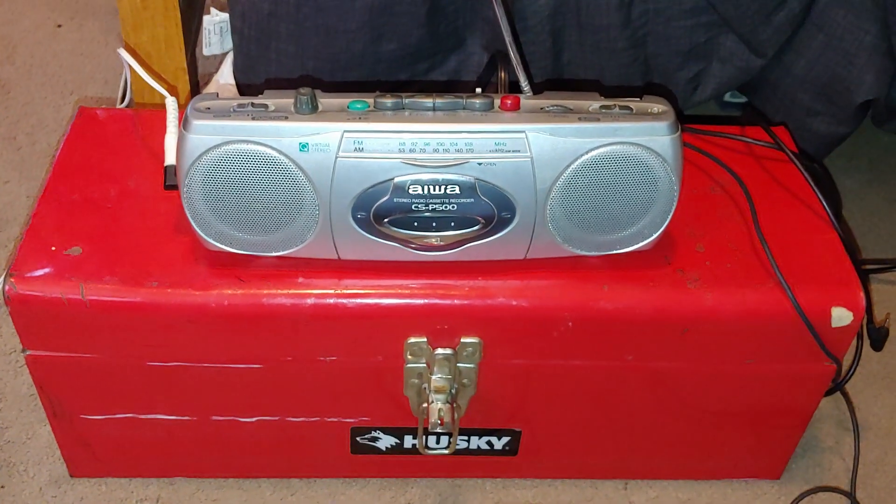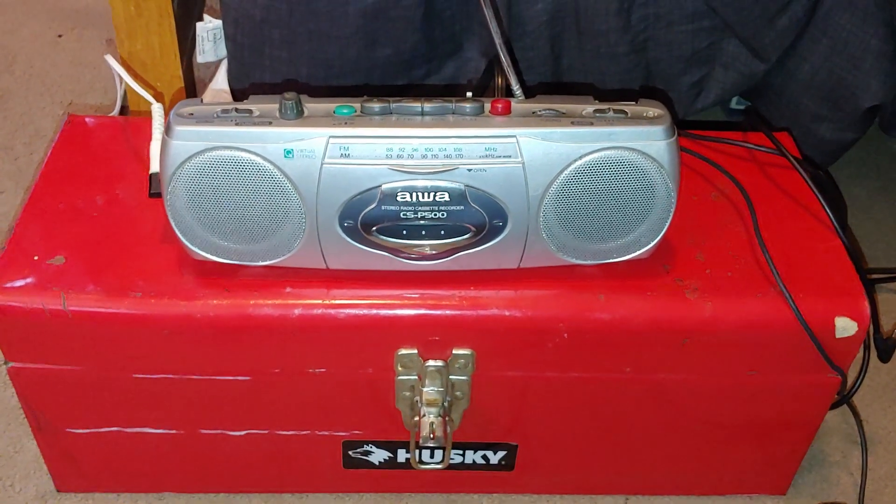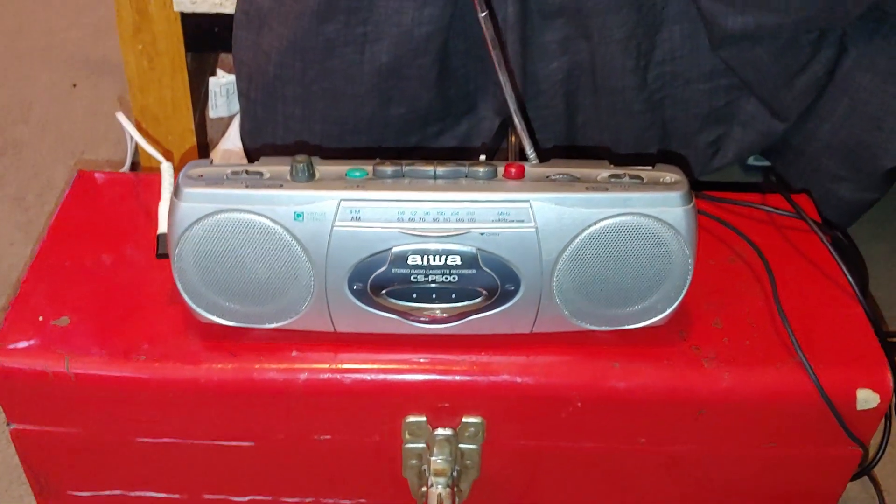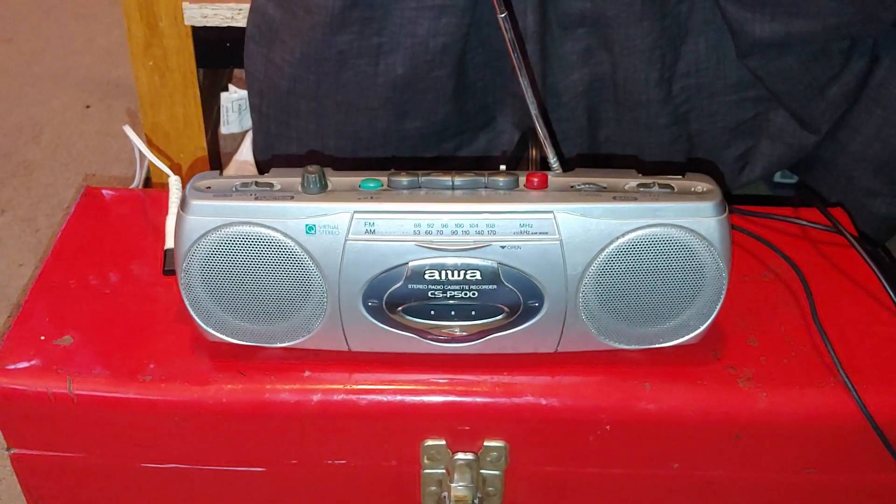That's the size of it compared to — yeah, that's a tiny little radio. All right, later.